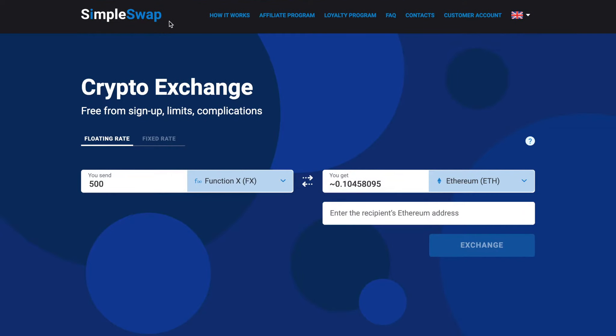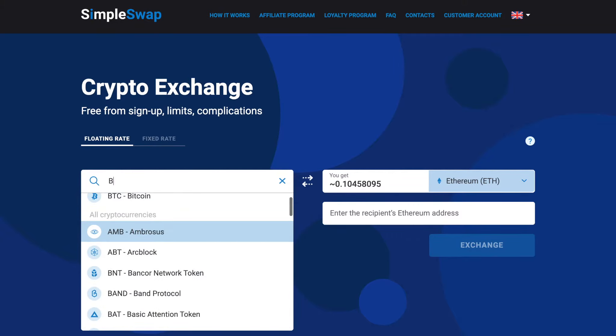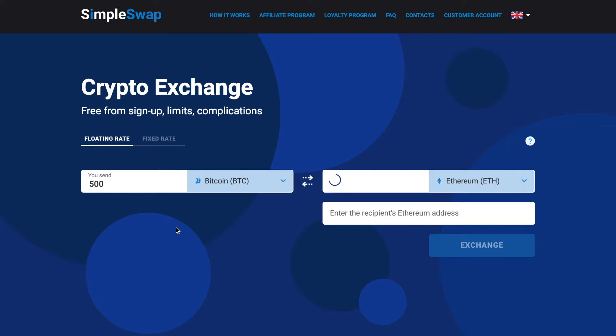Start with selecting the coin that you want to exchange in the You send section using the drop-down list. You can also use the search bar — just start typing the name of the cryptocurrency or its ticker.